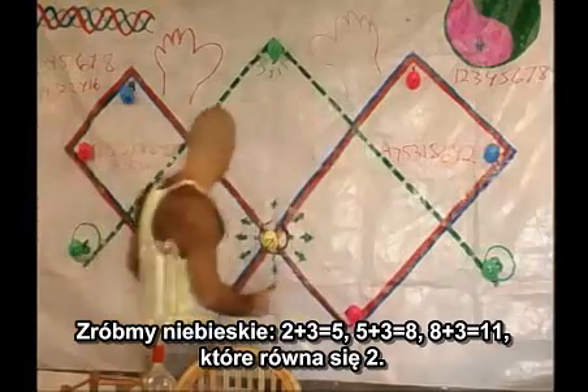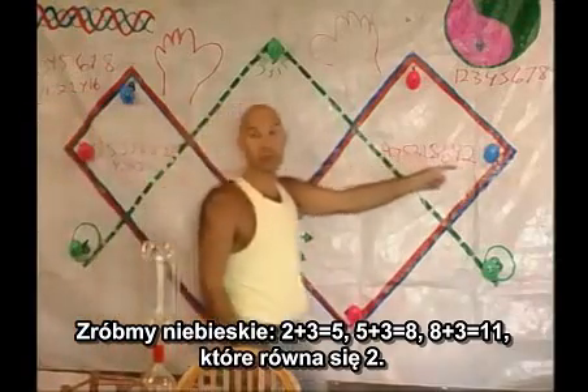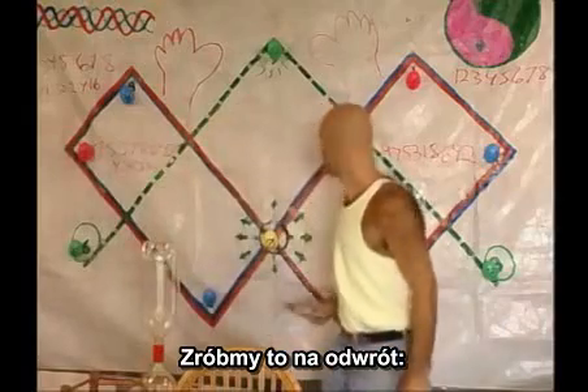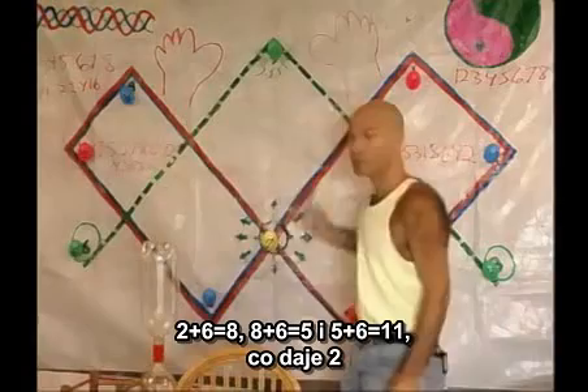Let's do blues. Two plus three is five. Five plus three is eight. Eight plus three is eleven, which equals two. Going backwards: two plus six is eight. Eight plus six is fourteen, which is five. And five plus six is eleven, which is two.